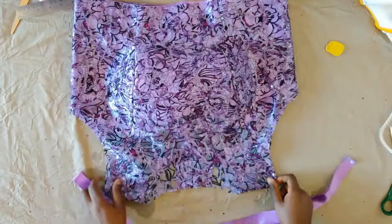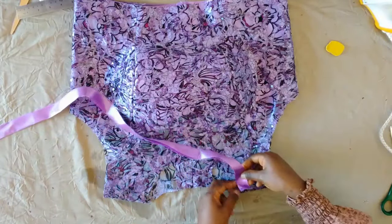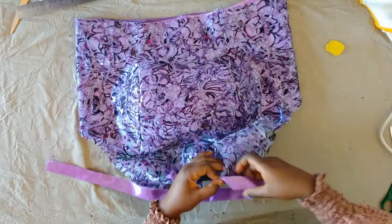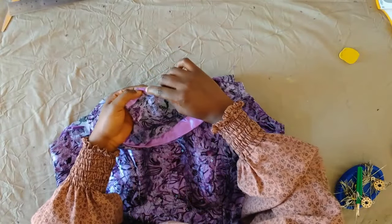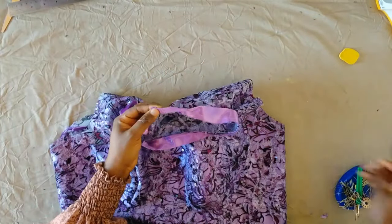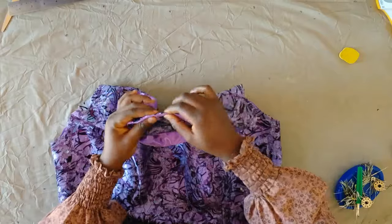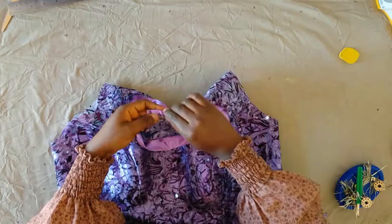After joining the shoulders, this is what I have after ironing. Next I'm going to finish the neckline. You can use ready-made bias, which would work better, but I don't have any here so I'm using a piece of satin fabric all around the neckline. I've sewn from the right side; now I'm going to turn it to the wrong side and fold it over, making sure the raw edges of both the neckline and the satin are hidden. Then I'll take it back to the machine and sew all the way around the neckline.